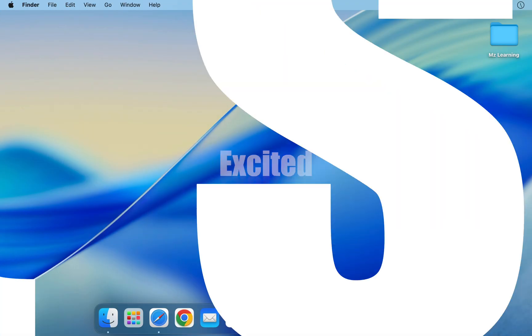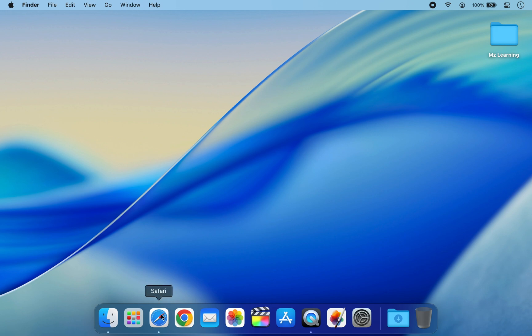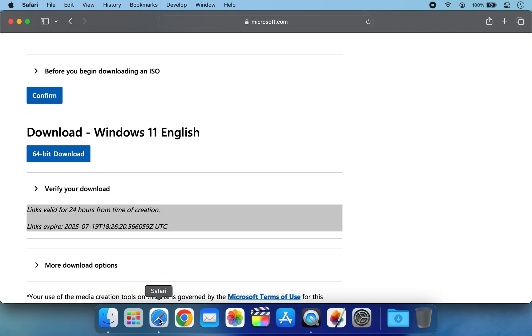To get started, visit the official Microsoft website and download the latest Windows 11 ISO file.